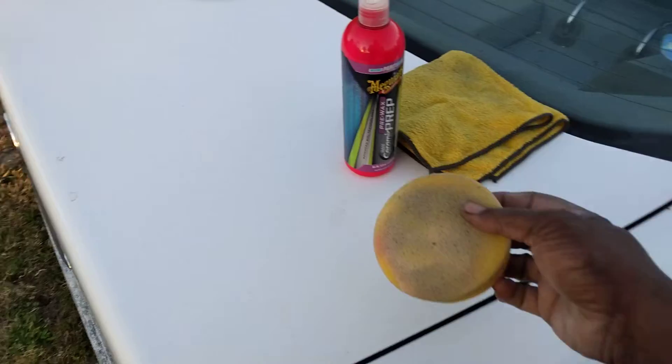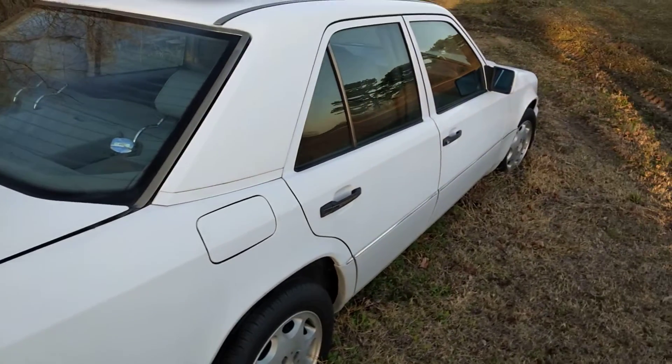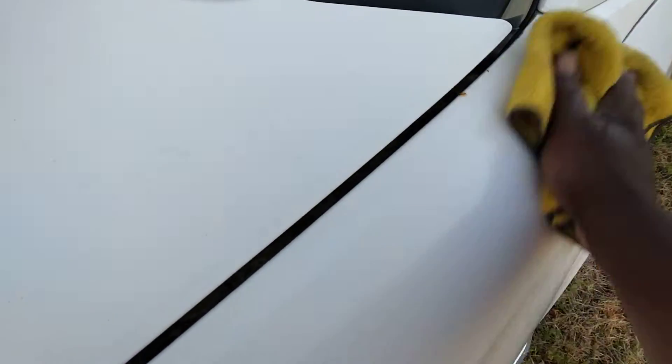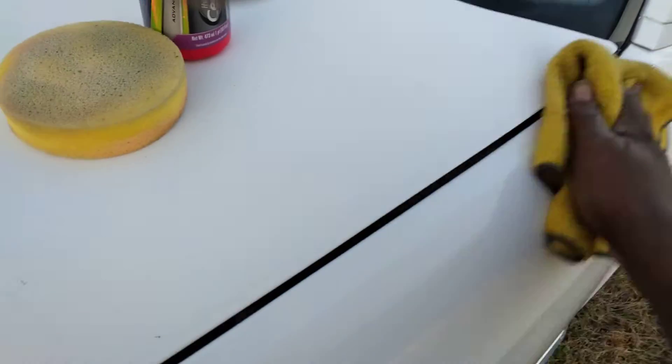The only thing you really have to do — once you're working it in on the paint, you just buff it back off. There's no curing time, no drying time either. Just work it in, buff it off. Look at there — look how the gloss comes into the paint. It's very slick.